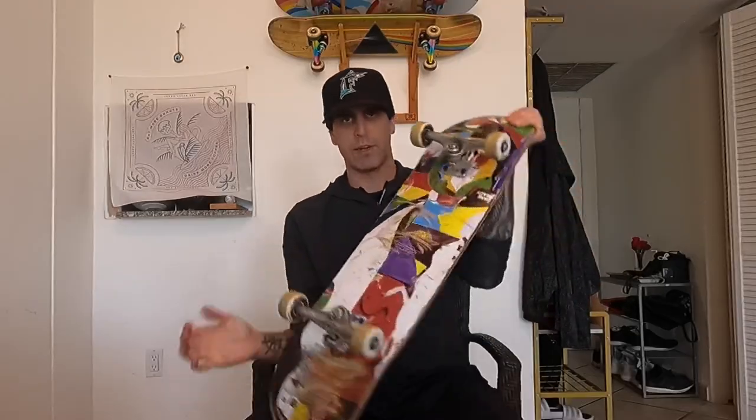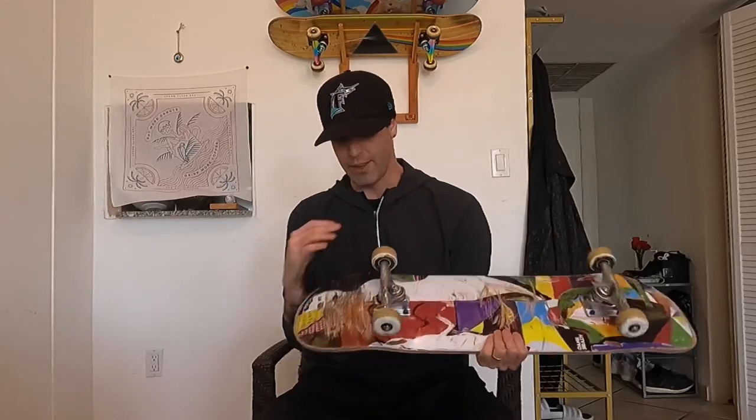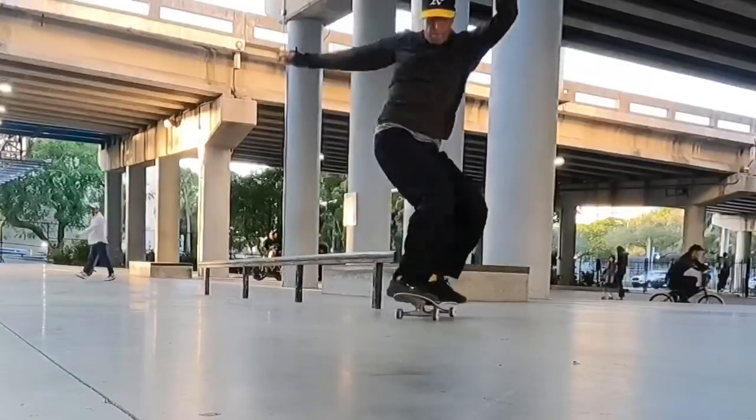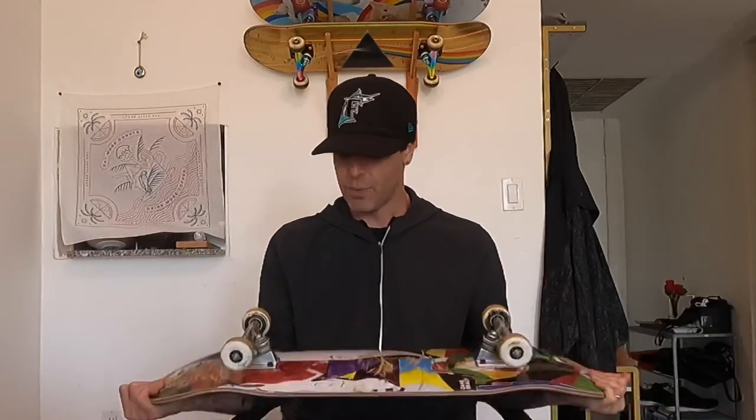Next, let's talk about the graphics of this deck. The graphics lasted pretty well overall. They definitely got scraped up on the nose super quick. The board slide section is lasting really well, and I do quite a few board slides, so it was cool to see that hold up. The tail has a little bit of scratches. If you like your decks to look nice and last a little bit longer, this is a pretty solid deck — it's lasting me longer than some other decks I've had, durability-wise.